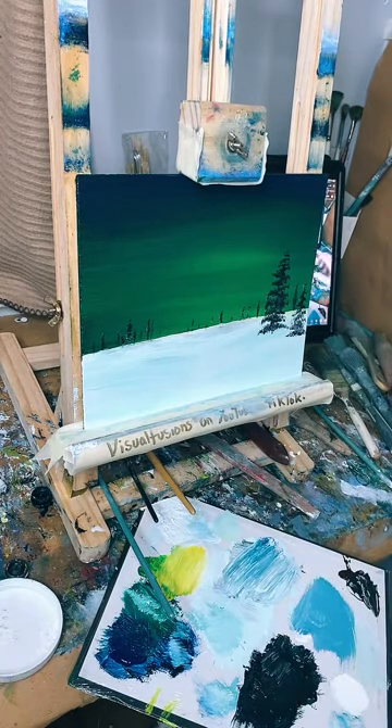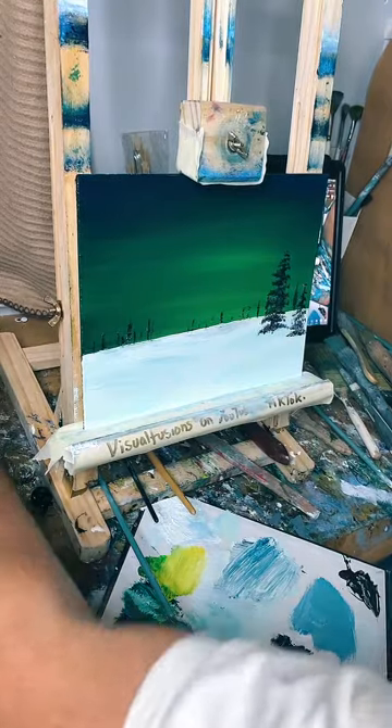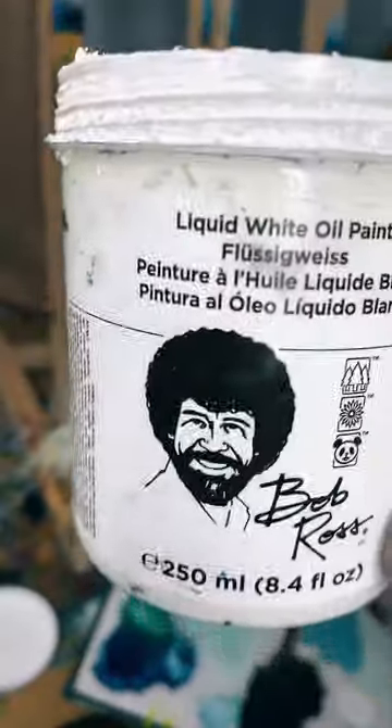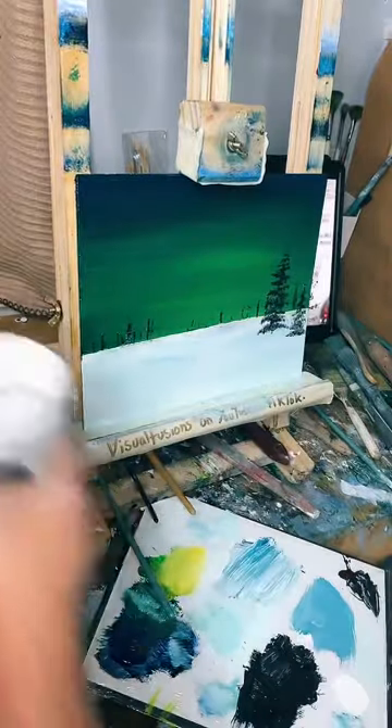I've got a face reveal coming when I reach a follower milestone - I'm at 24,000 followers now, so see if I look anything like Bob Ross! Right, where's my script brush? Let's have some fun. He's a legend - hello, you want to paint your happy little tree? He is just such a legend.